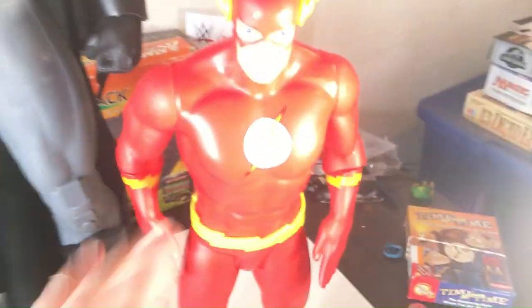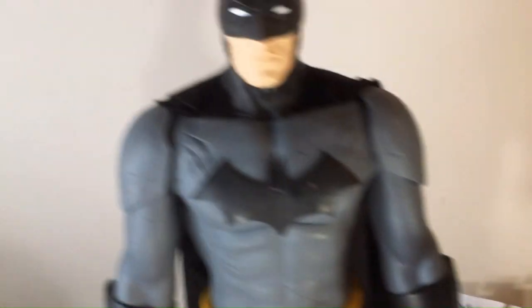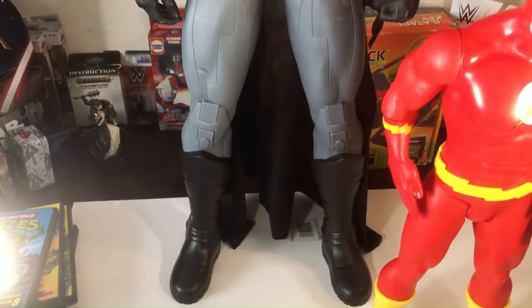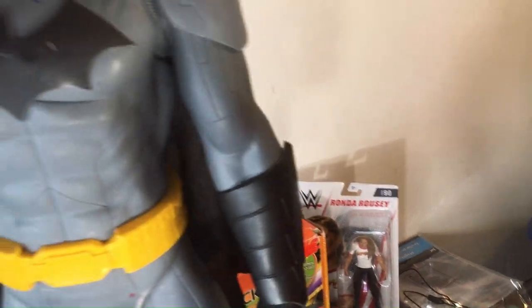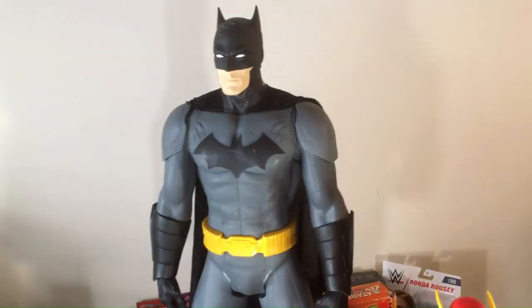I'm a huge fan of these. These big figs are great — these are even better to me. I don't know how tall this thing is. Needs some work, needs some cleaning up. The long cape is nice. That's the size comparison. It's a pretty cool find for $15.